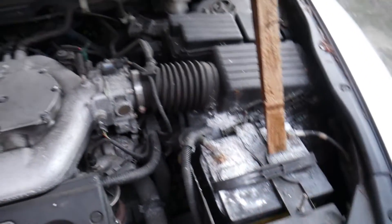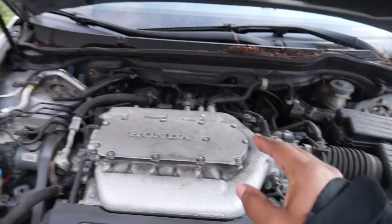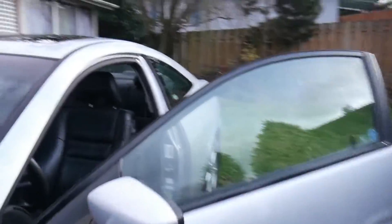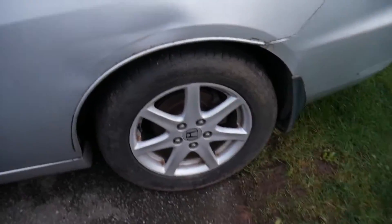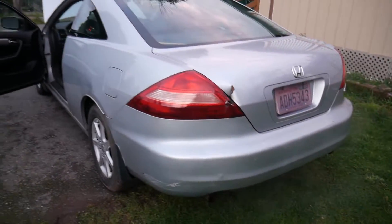I just got to clean this up. I might do an aftermarket intake — not too sure yet. But besides that, just take care of the bodywork, fix the door, fix the dent in the back, clean everything up real nice, give it a nice detail. I'll do a brake job on all of them. And once it's all done, put it out for sale.